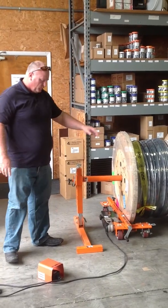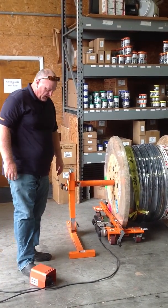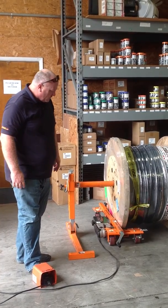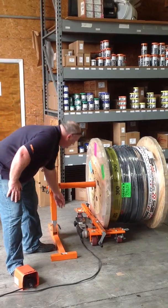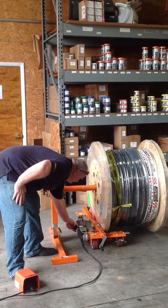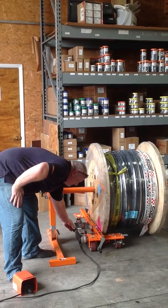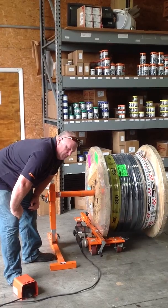Just so it's touching the spool, that's all you've got to do. The load's really riding on the jack stands. Then we're going to go ahead and seat it off. Adjust your seat accordingly, whatever the case may be.